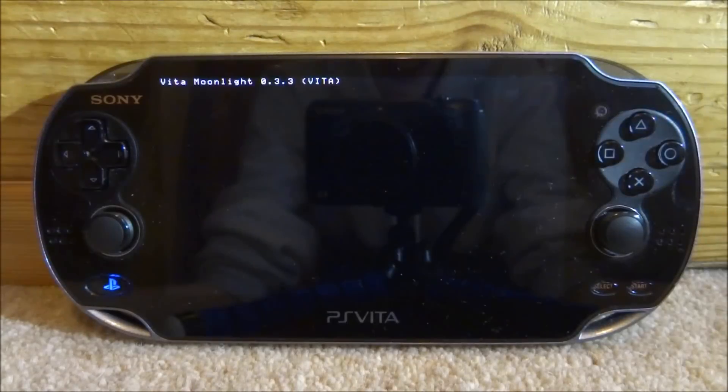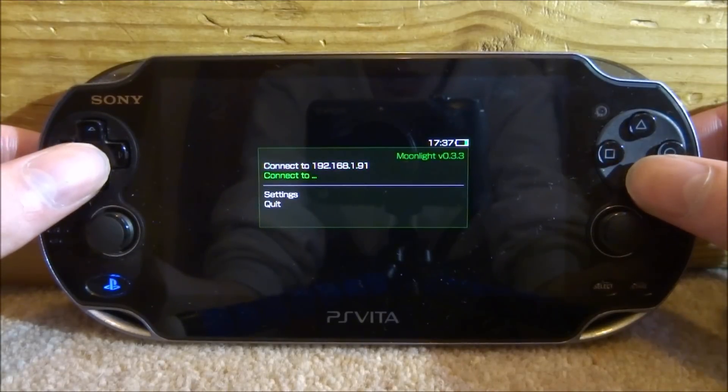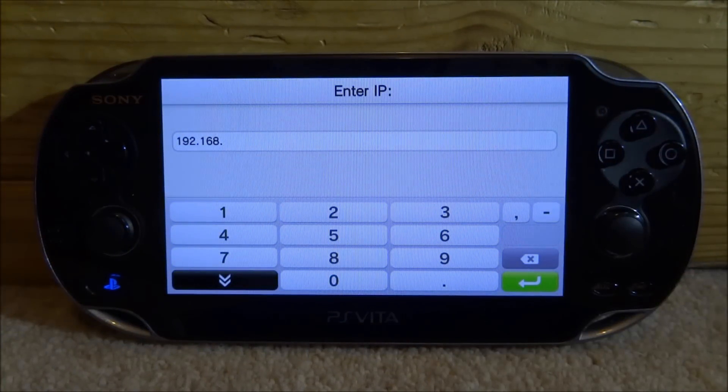Let's start up the Moonlight streaming software. I've already set this up before, but if you haven't, you will need to connect to your PC. Just go to 'connect to' and enter in your IP address. I will show you how to get that over on your PC.